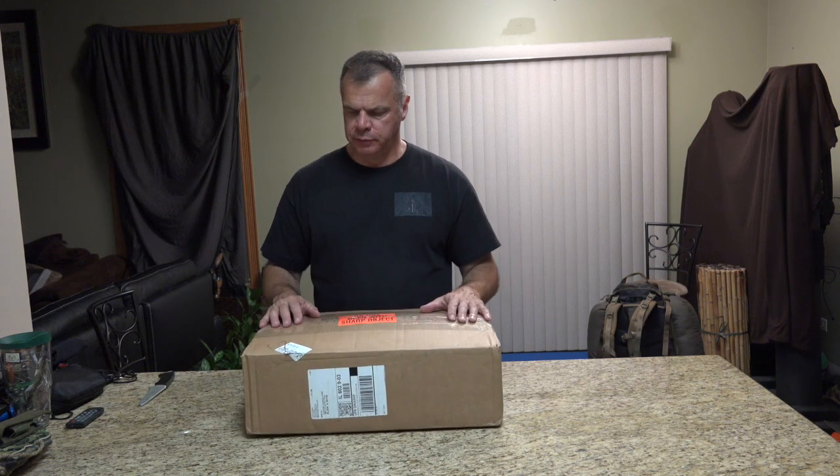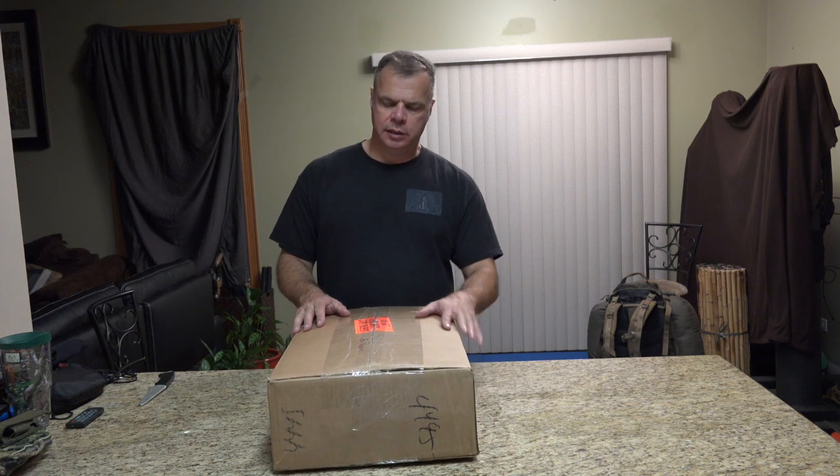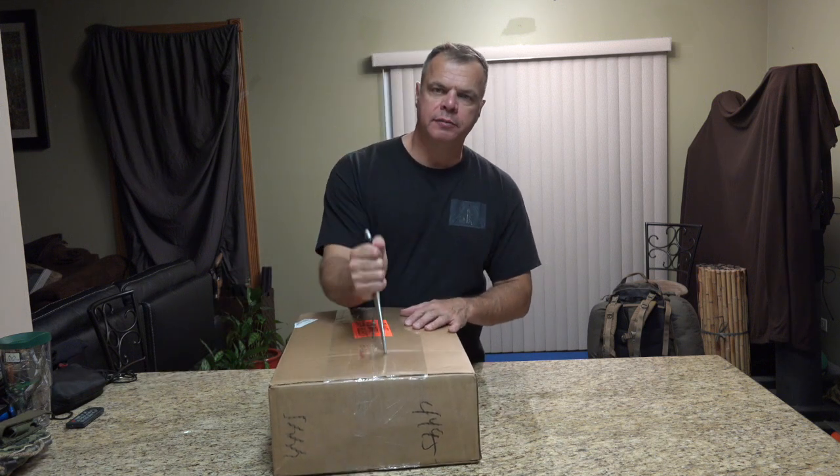Hey guys, Ed here at Top of the Line Training. I'm getting ready for my 10-day hunt in the mountains, and one of the items I needed to get for this trip was the Kafaru Sawtooth tent slash teepee and the cylinder stove 18-inch. Let's open it up and check it out.